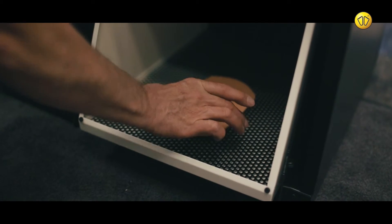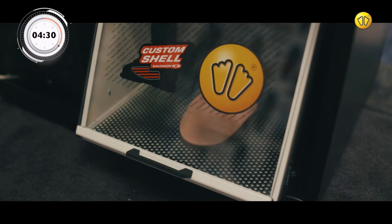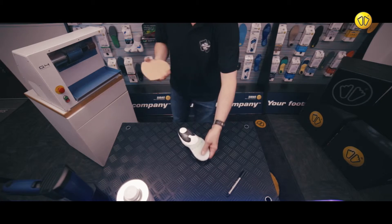Place the Crystair stabilizer into a convection oven for 4 minutes and 30 seconds. This softens it and allows the adhesive to activate.